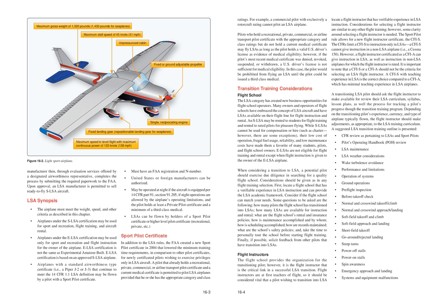When considering a transition to LSA, a potential pilot should exercise due diligence in searching for a quality flight school. Locate a flight school with verifiable experience in LSA instruction that can provide the LSA academic framework. Questions to ask include: How many pilots has the school transitioned into LSAs? How many LSAs are available for instruction and rental? What are the rental and insurance policies? How is maintenance accomplished and by whom? How is scheduling accomplished? How are records maintained? What are the school's safety policies? Tour the school personally before starting and solicit feedback from other LSA-transitioned pilots.